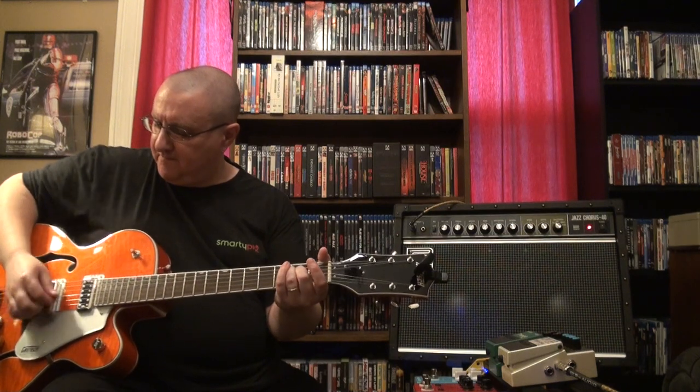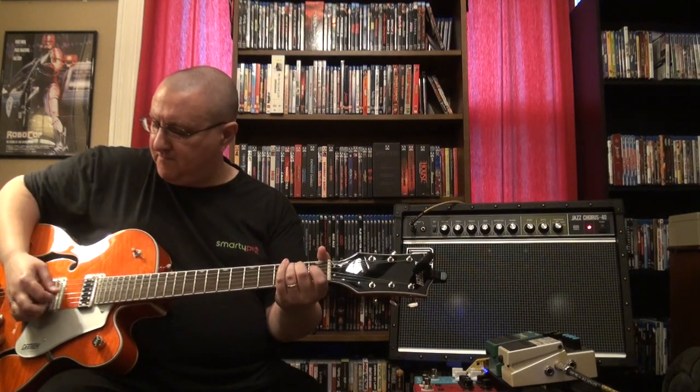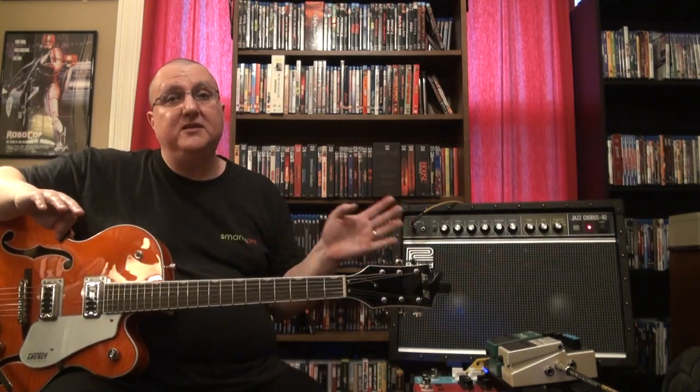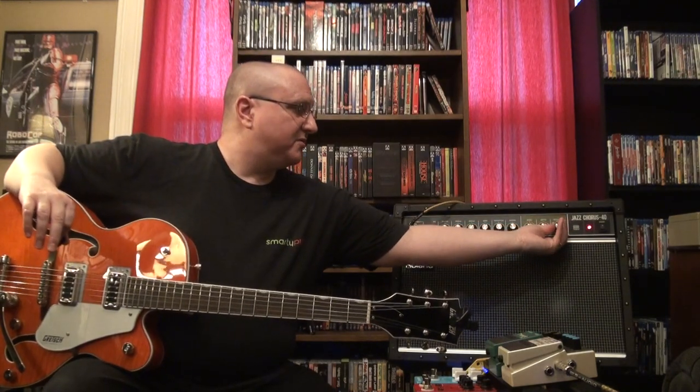That's the chorus effect built into the amp. With the JC-120 it might be an actual analog version, and this is essentially a digital version, but I don't find there to be that much of a difference. I've got analog choruses and digital choruses and this thing sounds great — the chorus just fills the room and it sounds amazing. This is the vibrato setting on the amp.